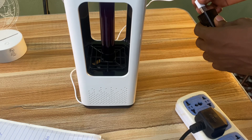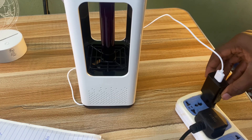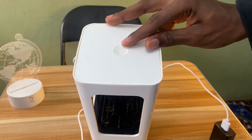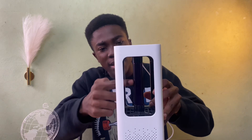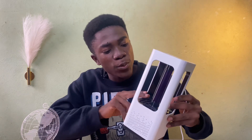It connects via USB — all you need is a charging brick and you just connect it. It has a button at the top, so you switch it on and you're good to go. It works in a very interesting way. As the name goes — photo catalyst — it has a bulb with a purple violet color light.